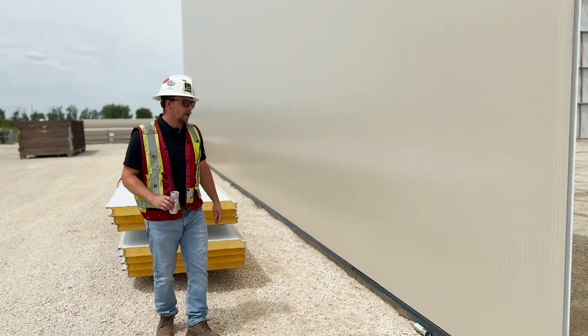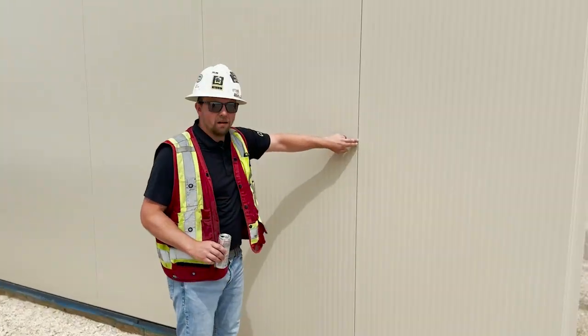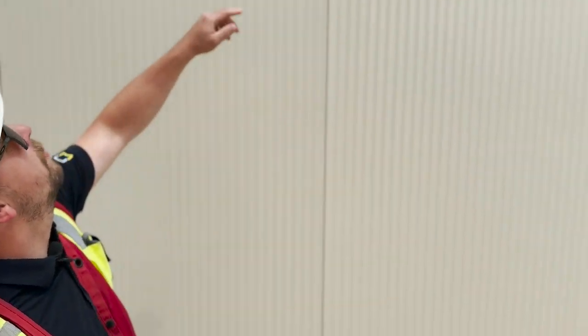A big thing with IMP panels would be this gap right here — making sure this gap stays uniform from the ground to the top and keeping your sheets level, which our guys have done a good job on if you look at the entire wall.